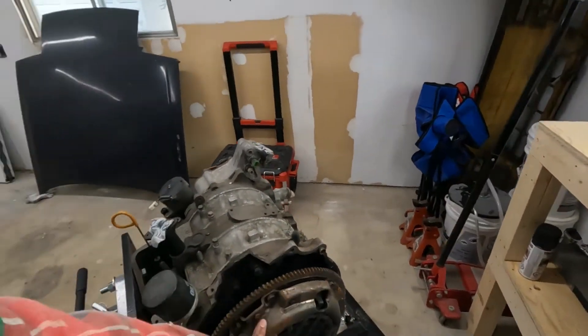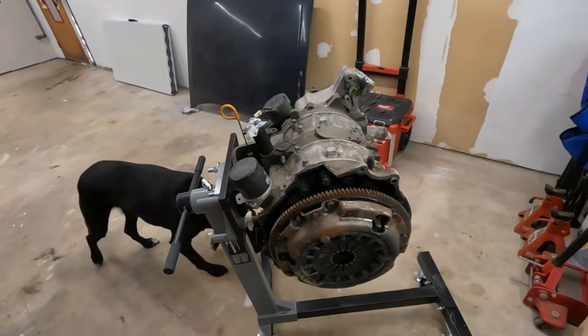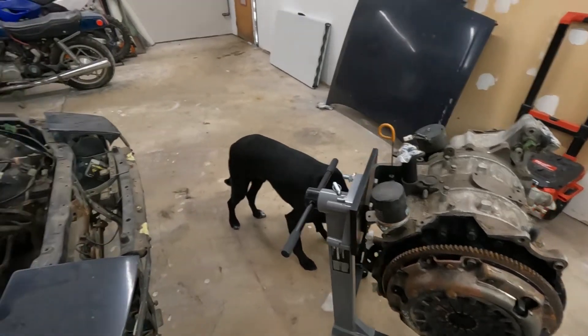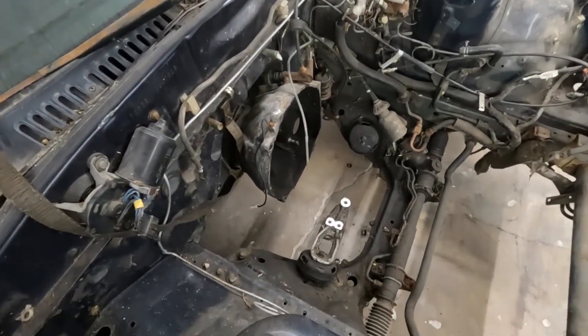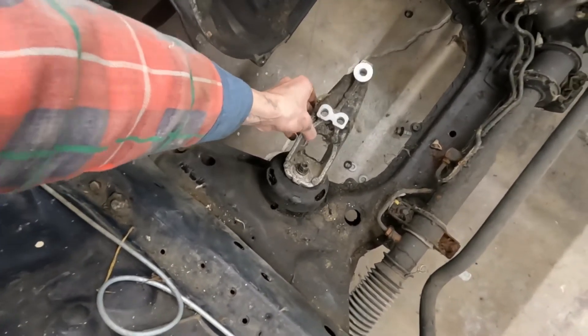Gonna tear the clutch off it. It's been sitting for a while — look at the rust on there. Not the best, but gonna tear the clutch off it. See if I can maybe wrestle the flywheel off. I was a little surprised once getting it out. I've never loosened this motor mount before, but yeah, motor mounts are on the list.